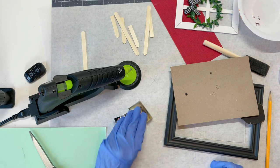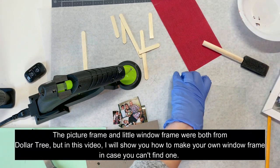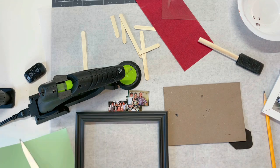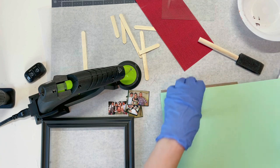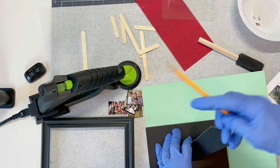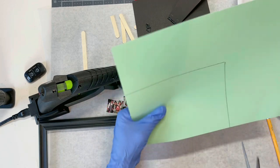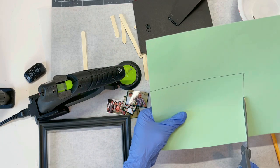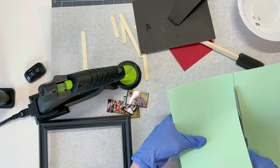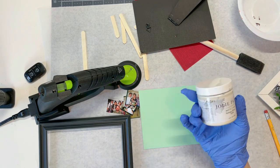I'm heating up my glue gun. I have chosen the four photos that I'm going to use and I have four places for them here. So the first thing I'm going to do — I've taken the glass out and I've taken the back out of the frame — and I'm just taking some cardstock and I'm going to use a pencil and cut the exact size of cardstock that I want on here. I'm using this green, and then I'm going to paint the frame using some chalk paint — antique white. This is Jolie paint.